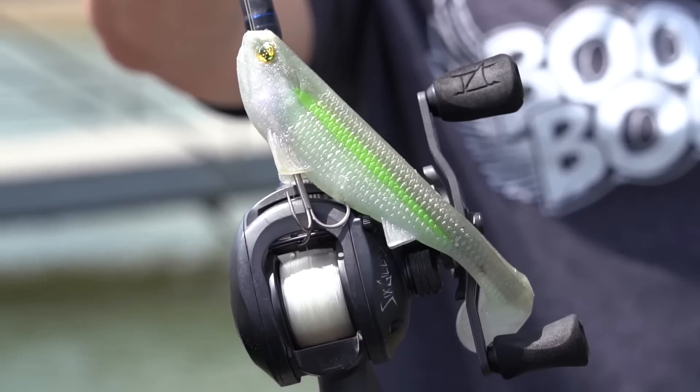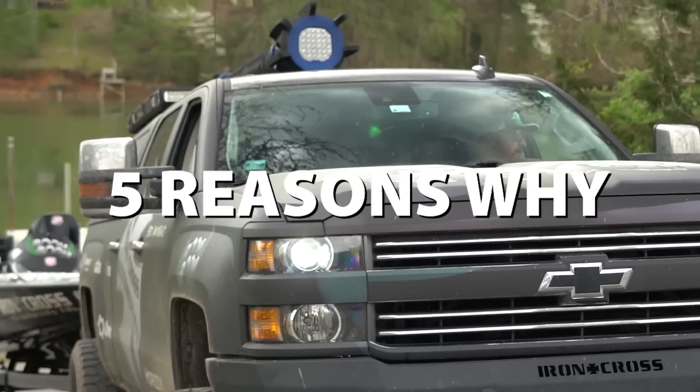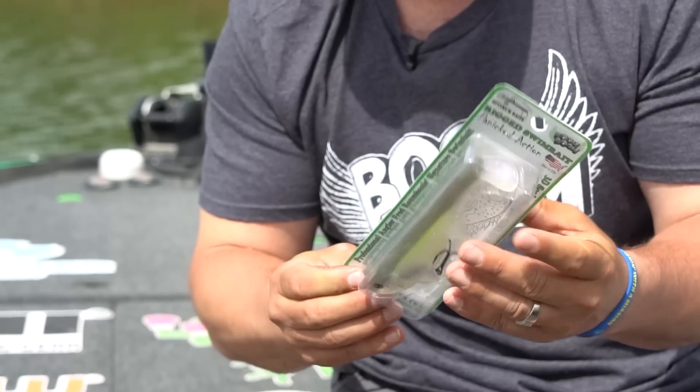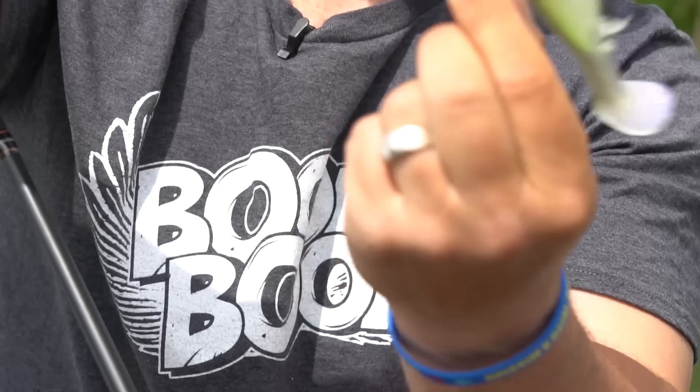I'm Fred Rambanis. Here's one bait and I'm gonna give you five reasons why. Reason number one: always match the hatch. With the Boom Boom Swimbait you've got a variety of sizes to match the bait shape.